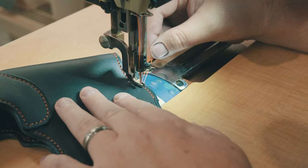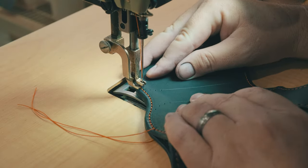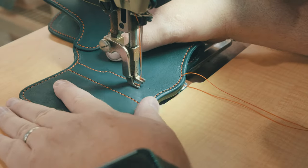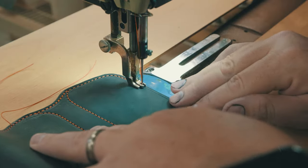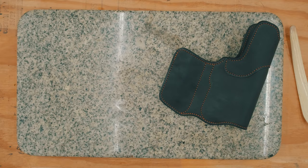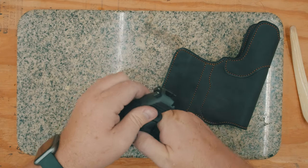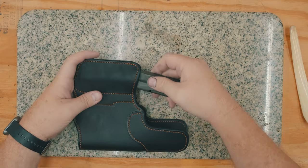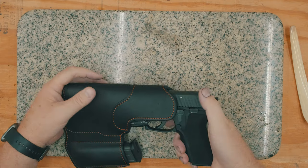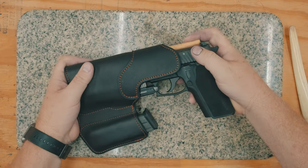The rest of the holster edges and stitch lines are then sewn together, and then it's ready for forming. I'm dunking the holster in warm water with a little dish soap added to help break up surface tension — the soap supposedly helps the water absorb into the leather more easily. And if your shop is like mine with no running water, it makes a great way to wash your hands, and when you're done, it makes a great fly trap.